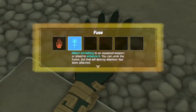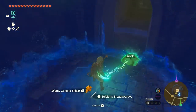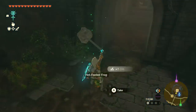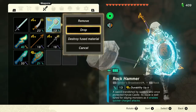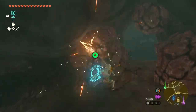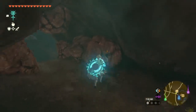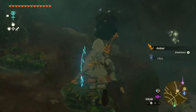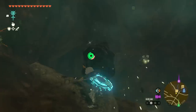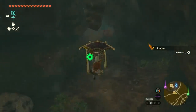While the in-game tutorial for fusion explains that breaking a fusion apart will destroy whatever is attached, that only goes for the material — not the base weapon or shield. So you can attach a rock to a sword to turn it into a hammer, but once you break that fusion apart, only the rock will be destroyed. However, once you progress further in the game, there is a method to detach both pieces without breaking either one. We don't want to spoil that method here, but if you want to know more, check out the fusion section of our massive Tears of the Kingdom strategy guide at IGN.com.